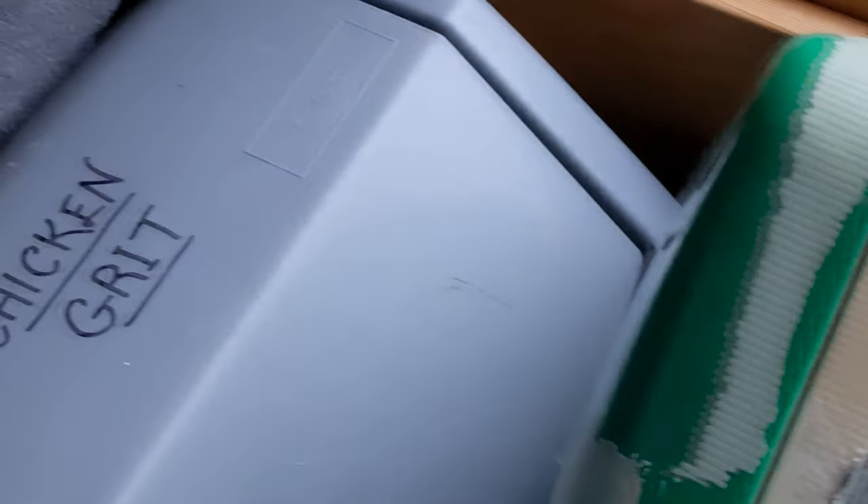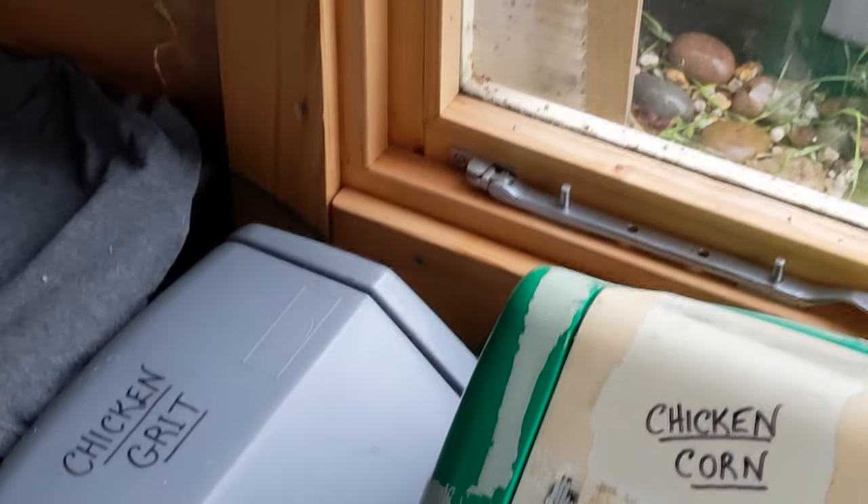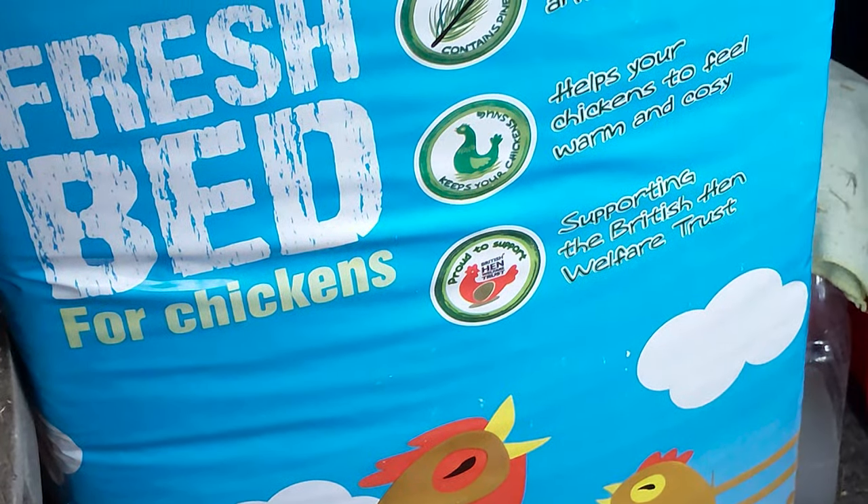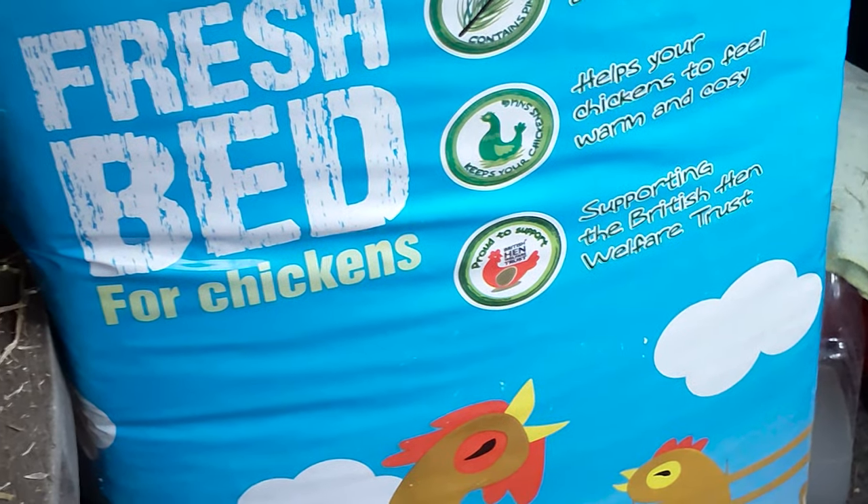Because they are in a run, I keep chicken grit in another old bin as well. They do need grit for their eggs, and especially at the moment because they can't be let out.